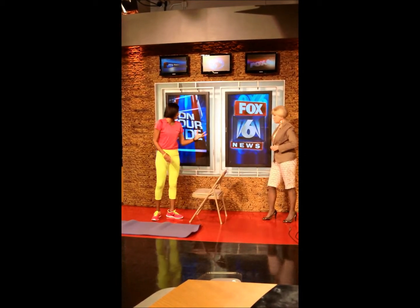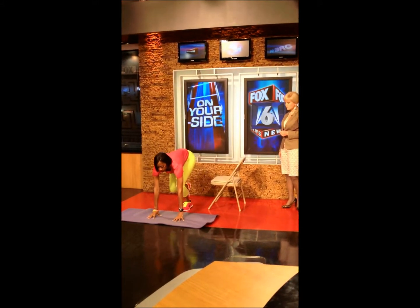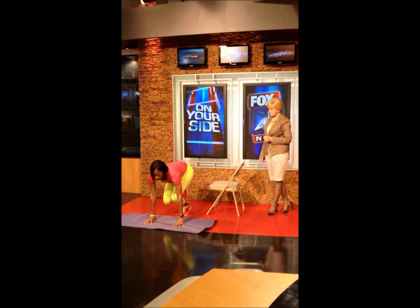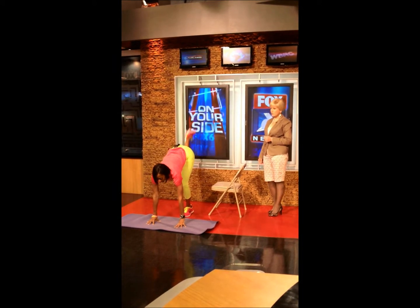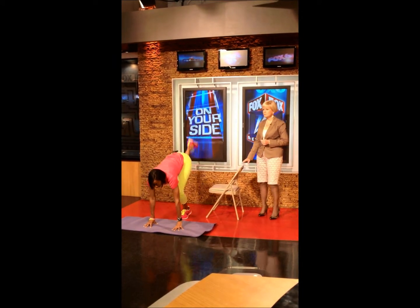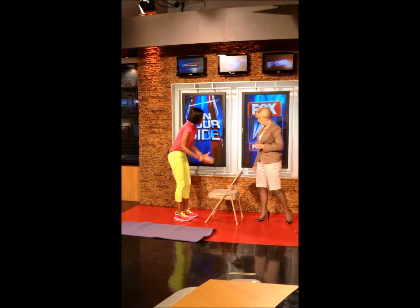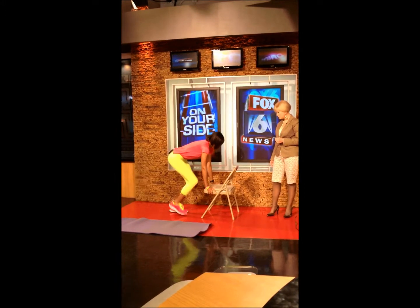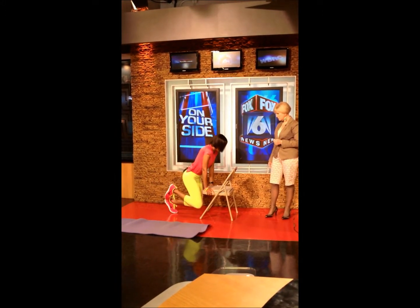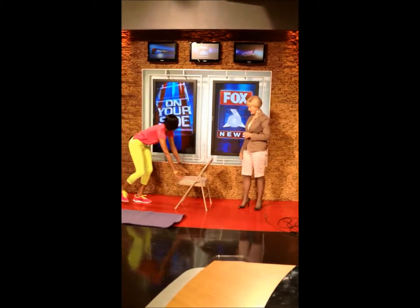Exercise number three is called a one-leg lunge with a kickback. We're going to place our hands on the floor and get into a lunge position. Dip and kick. Dip and kick. These really work the legs well. We can also take this to the chair again for balance, with a lower dip and kick back.